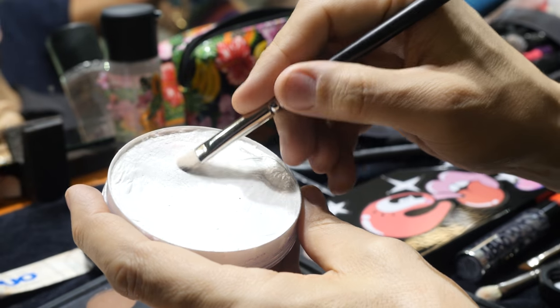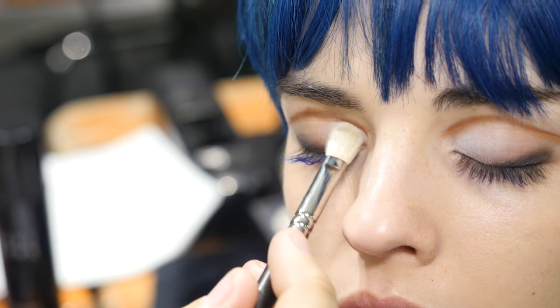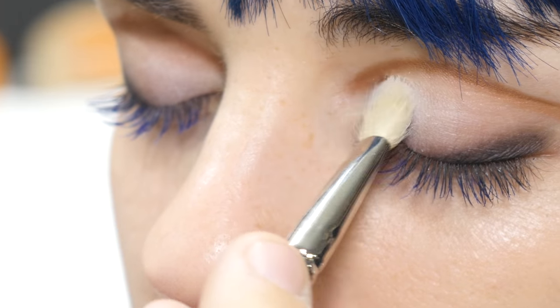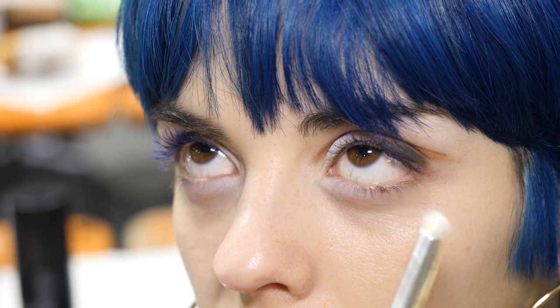Okay let's get the white in there. Take a little bit of our White Chroma Cake and we're gonna work the inner corner. The sheer application of that gets the lid white and brings it over to that outer corner. To pop it a little bit we're gonna take Gesso eyeshadow and bring it over the lid, with a little bit of white underneath.